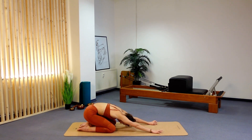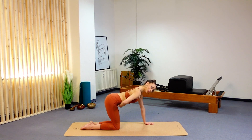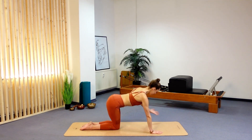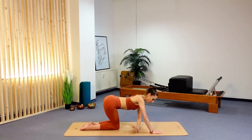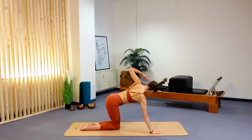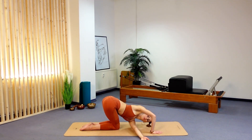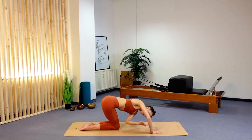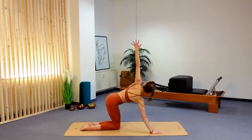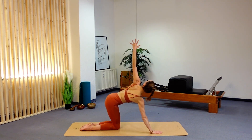Slowly roll back and come up onto all fours. Engage your powerhouse. From there, threading the needle — we're going to take about six to seven repetitions. Inhale to extend that left arm up, and as you exhale, thread the needle through with the right arm. Breathe in, open the chest, and really feel that spinal twist. As you exhale, drop that shoulder tip down towards the floor; as you breathe in, open the heart and chest. A beautiful rotation for the body and the entire spine.